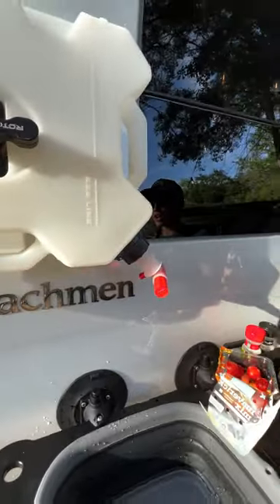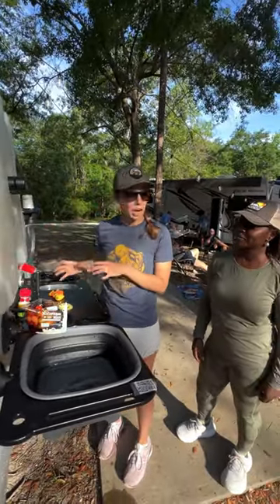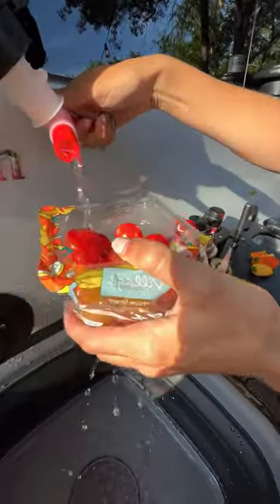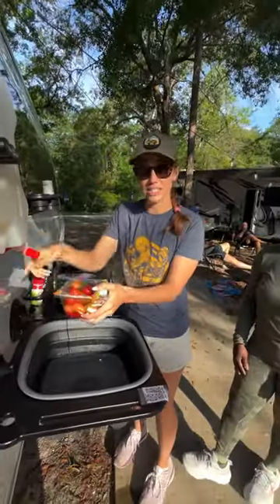This is so smart — I love this idea! We're here in the morning making an egg bake, chopping up some veggies, and look how easy it is now that we have this running water spout. Look how easy it is to wash off the veggies — all that excess water is going right into the sink.